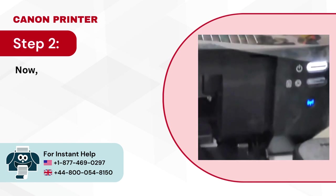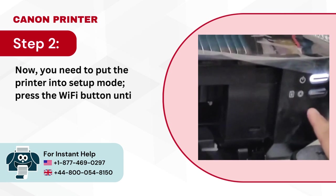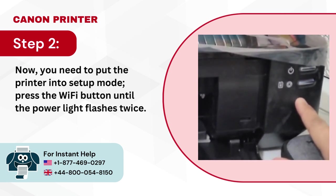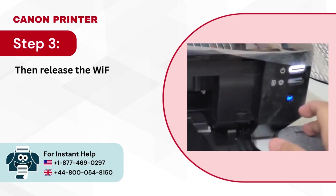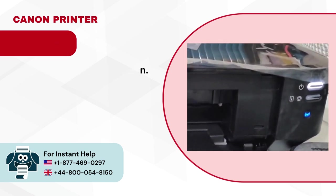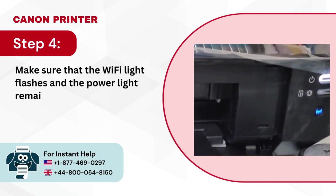Step 2: Now you need to put the printer into setup mode — press the Wi-Fi button until the power light flashes twice. Step 3: Then release the Wi-Fi button. Step 4: Make sure that the Wi-Fi light flashes and the power light remains lit.